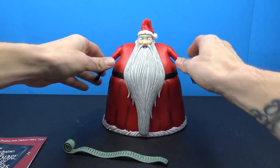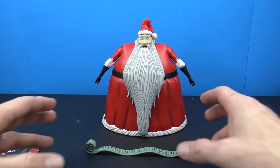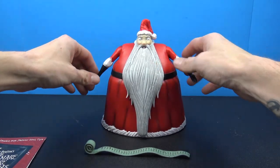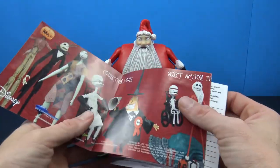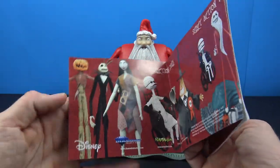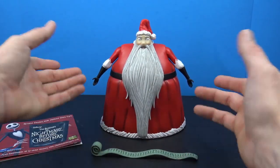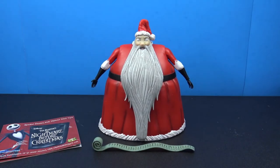That was a look at the Diamond Select Disney's Tim Burton's The Nightmare Before Christmas Santa Claus figure. Very cool - it definitely gets me pumped and in the spirit of the coming Christmas. It's a cool addition to the collection, especially if you're collecting the other figures in the line. I'll probably pick up the Pumpkin King at some point because that really did look good. Thanks for watching - like, comment, and subscribe, and I'll catch you guys on the next figure review.